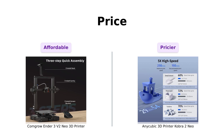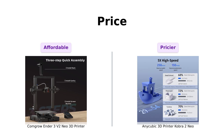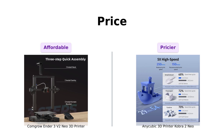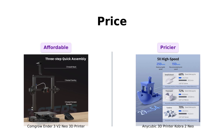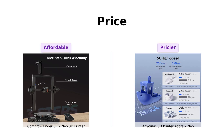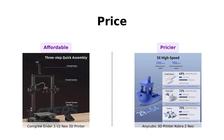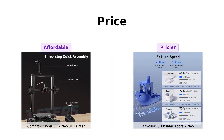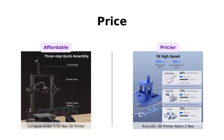First things first, let's talk about the money, honey. The Ender 3V2 Neo comes in at a sweet $199 — it's like the budget-friendly friend who always brings chips to the party. On the other hand, the Cobra 2 Neo is $279, kinda like that friend who insists on only drinking craft beer. So if your wallet is crying out for mercy, the Ender 3V2 Neo might be your new BFF.